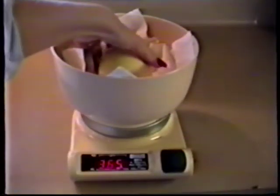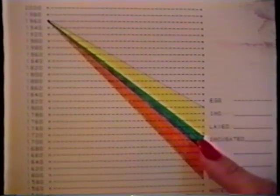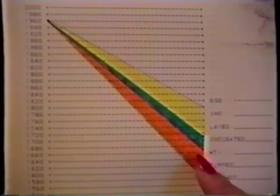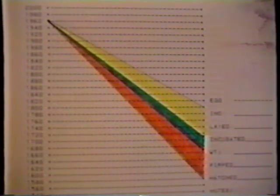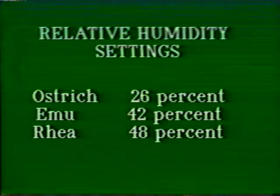As eggs are being incubated, water is lost through the pores in the egg along with carbon dioxide. By weighing the eggs when they are collected, when they are first placed in the incubator, and every seven to ten days throughout the incubation cycle, it can be determined if the humidity in the incubator is set correctly. Most ratite eggs should lose between 13 and 15 percent of their weight between the time they are laid and hatching. If they lose less than 13 to 15 percent, the humidity is too high. If they lose more, the humidity is too low. Since ostrich, emu, and rhea require different humidity settings, weighing the eggs will help determine the correct humidity for each egg. Initially, incubator humidity can be set at 26 percent relative humidity for ostrich, 42 percent for emu, and 48 percent for rhea. Adjustments will need to be made once weight loss has been determined.